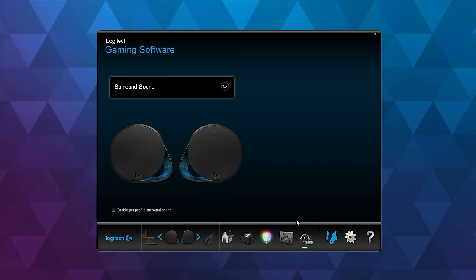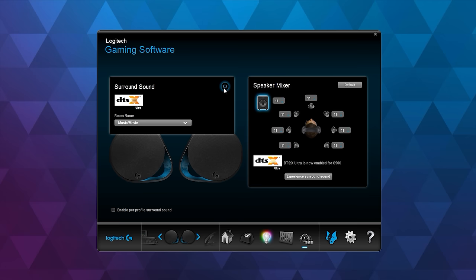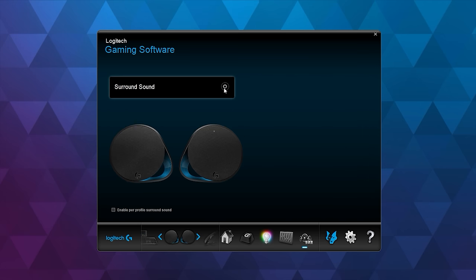You can also customize the EQs — there are five different presets to choose from. I ended up choosing the flat profile as it suited my taste, but you can create your own. There is a virtual surround sound toggle, but honestly I didn't find it impressive so I'd leave it disabled. Overall from a software perspective, Logitech has nailed every corner of customization — thumbs up.